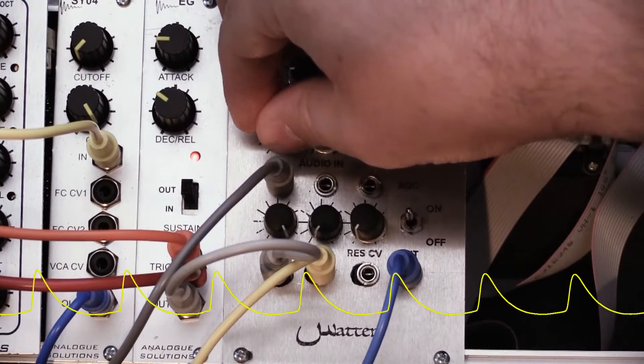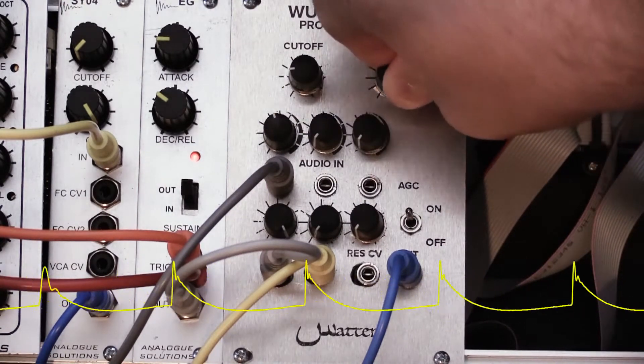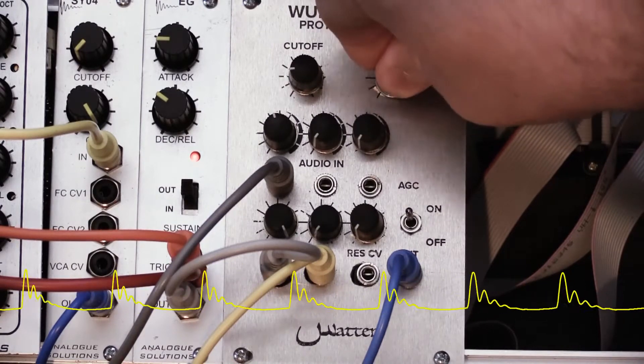I also tweak the resonance a lot using some tricks from the WASP filter, so it sounds much more snarky and closer to the WASP's resonance.